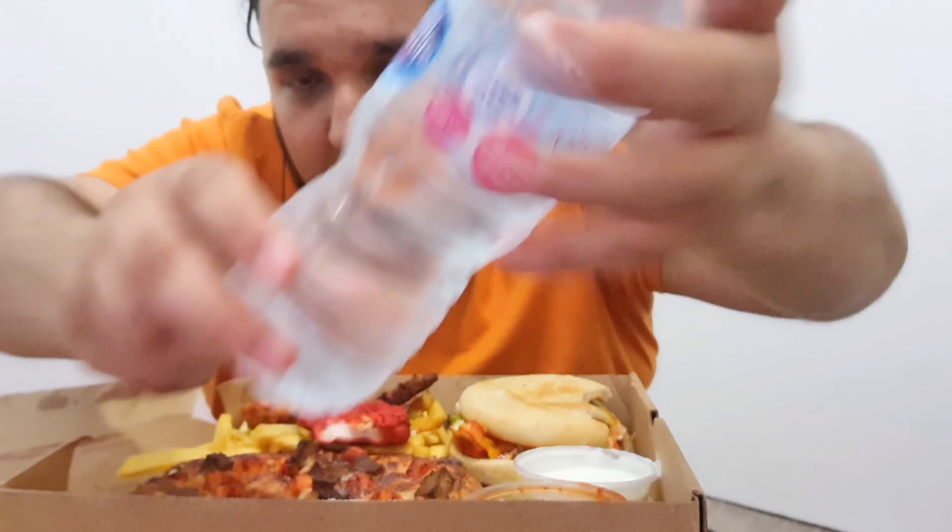Nice cold water as well. I did have a drink today as well - not an alcoholic drink - you'll see that on Friday in my video. I am enjoying this, the food's good, the chips are good, everything brilliant.